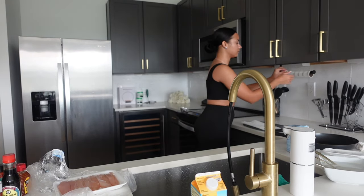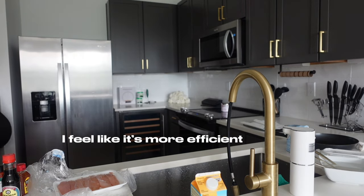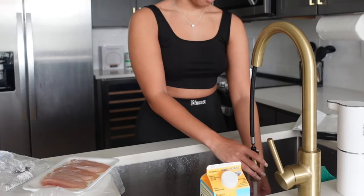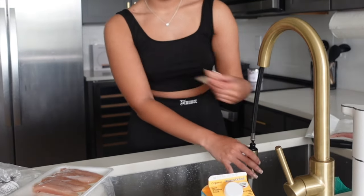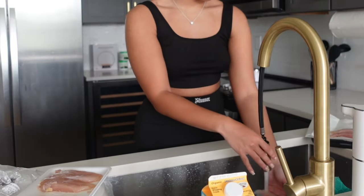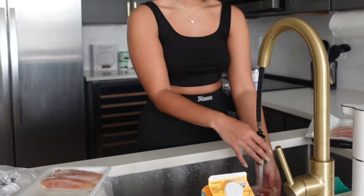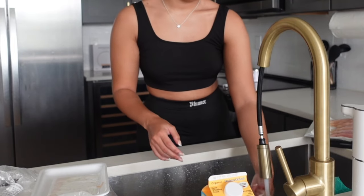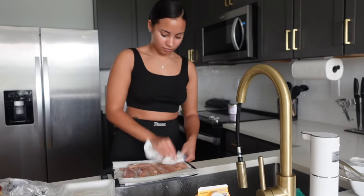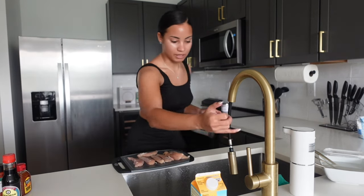I like to place napkins onto the cutting board so that my chicken can dry. Alright, now it's time to wash this chicken. We're going to have our chicken dry, and then I'm going to go ahead and wash my hands again.